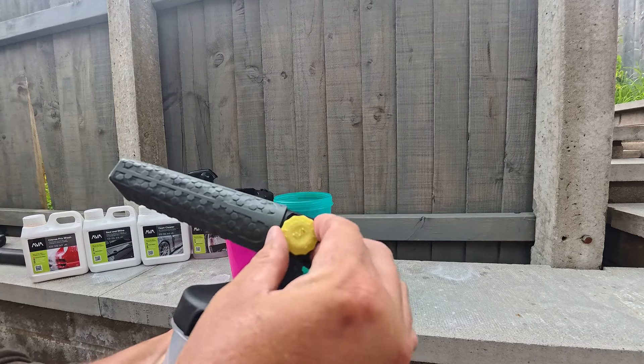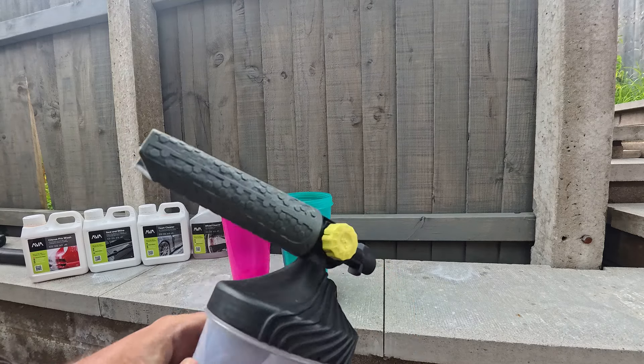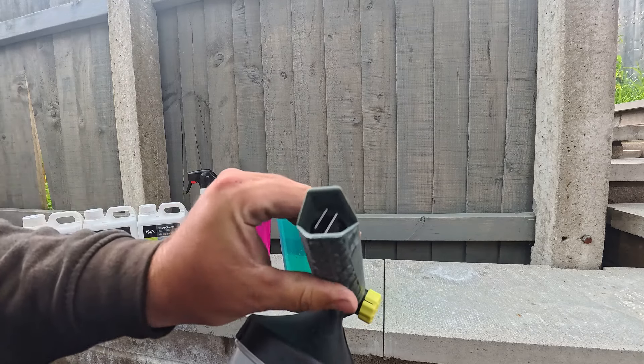As you'll see, it's got a knob on the side for the foam thickness and you can also adjust the spread angle.